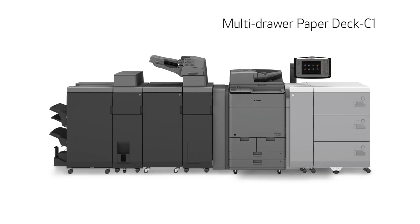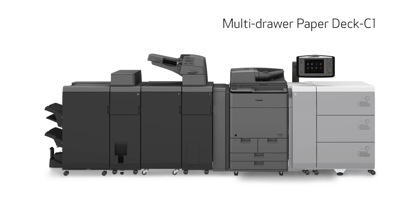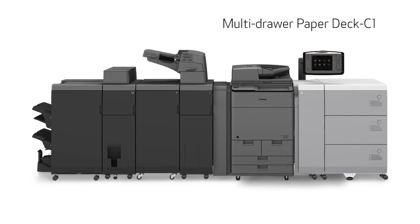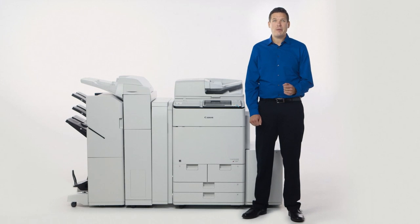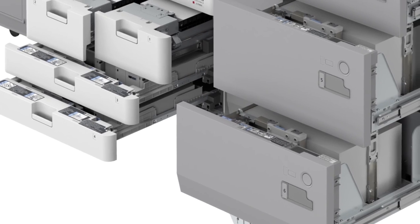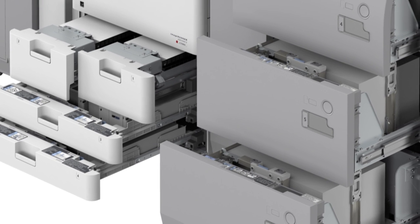For maximum paper capacity, configure the C7500 series with the multi-drawer paper deck C1, which alone holds up to 6,000 sheets, bringing the total paper capacity up to 9,300 sheets. This unit consists of three user-adjustable paper drawers.